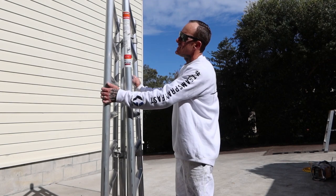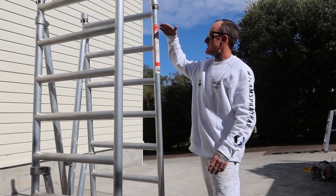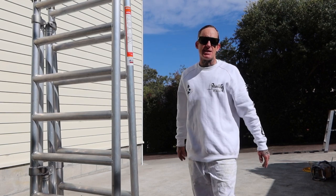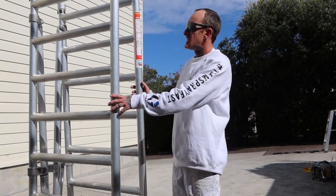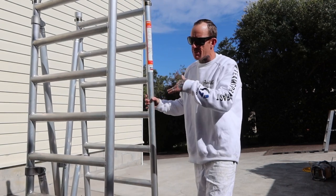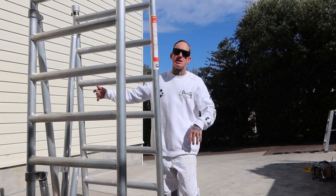This is the Zippy Scaff big brother from Oldfields Access. We are sitting at about 1.9 meters high as it stands like this, so it's quite easy to throw it in the back of your ute or truck. As I was saying, you can have a 1.4 meter working platform, or buy extra braces and everything like that to get a 1.9 meter working platform. I'll just show you how easy it is to set up.